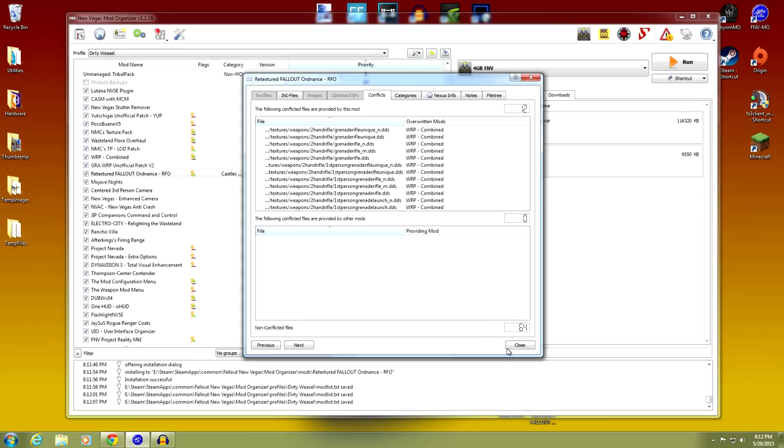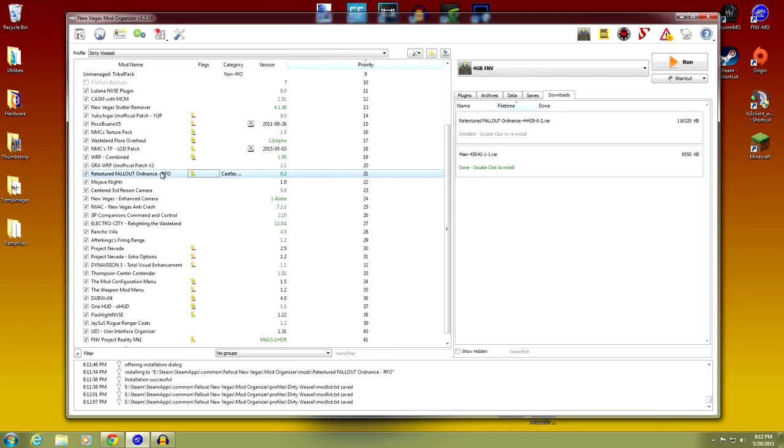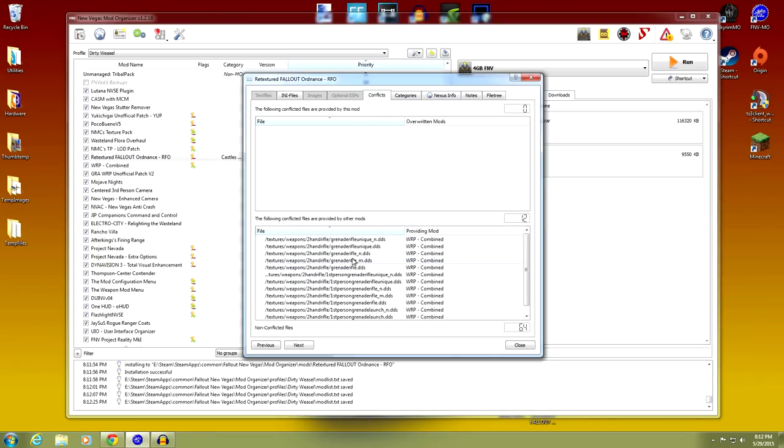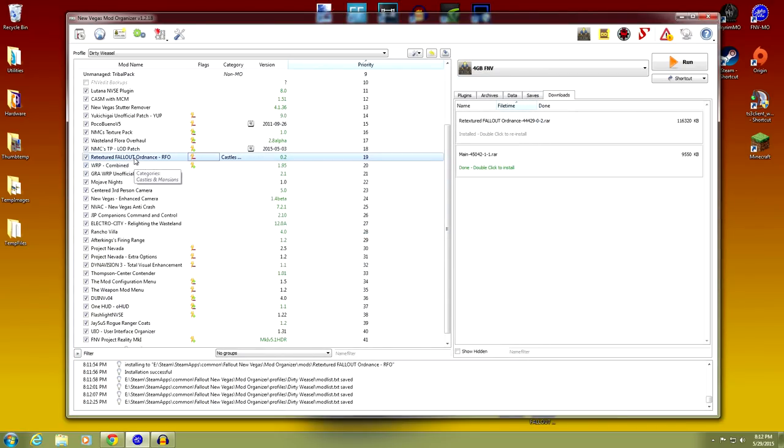If you want WRP to handle the grenade rifles, put RFO above WRP so WRP overwrites it. If you prefer the RFO grenade rifle retextures, put it below WRP so it wins. I'll leave it there for now and look it over later. Let's move on to the next mod — this video is getting a little long.